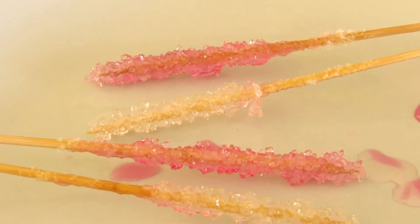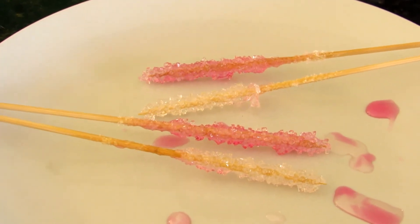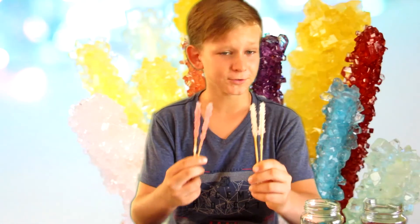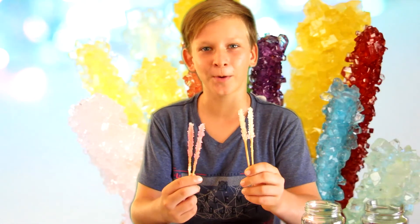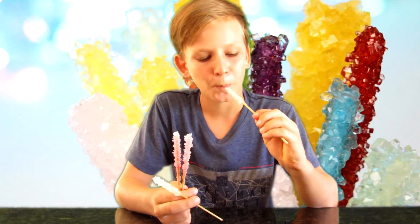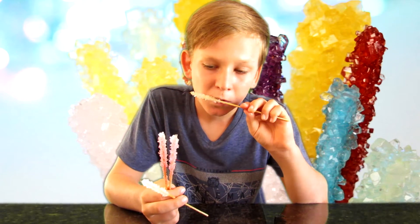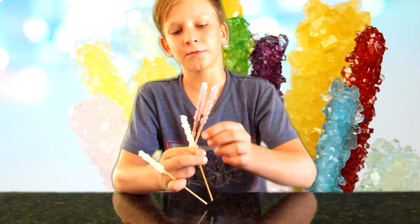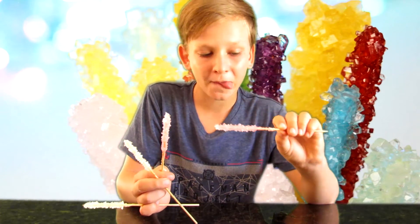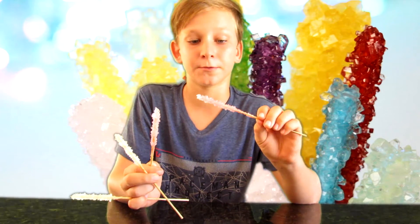The rock candies are definitely a lot smaller than I wanted them to be, but that's what we have. Here's our rock candy — it looks delicious, I can't wait to try them. Let's try the white ones — they basically just taste of sugar. Let's try one of the pink ones — the pink ones taste a lot better because we added some raspberry flavor, so they're pretty good.